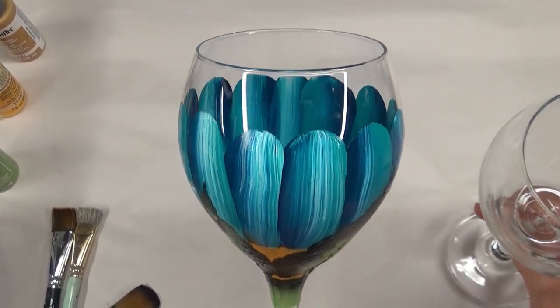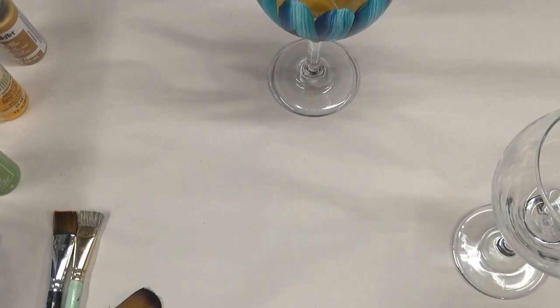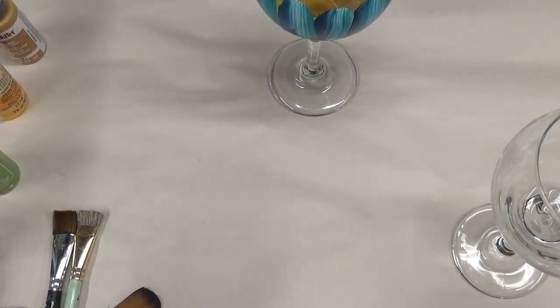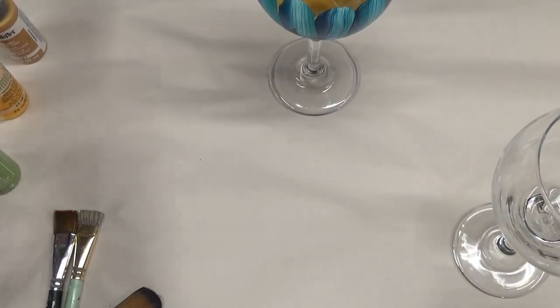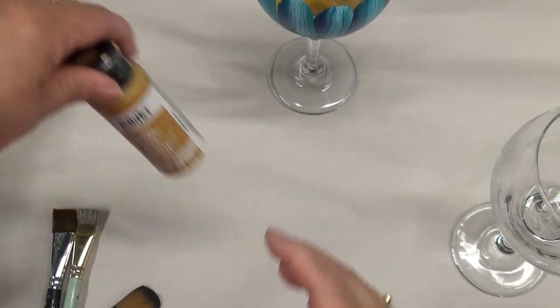This is going to be the 20-ounce red wine glass made by Libby Glass. For paints, I'm going to use thicket green, wicker white, aqua, cerulean blue — which I absolutely love — fresh foliage, school bus yellow, and yellow ochre.